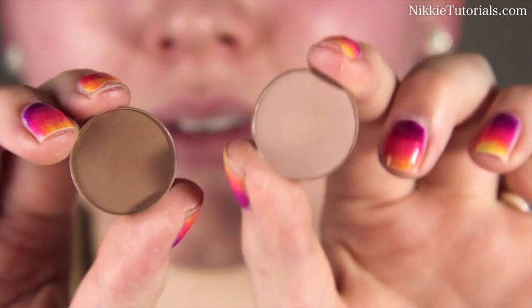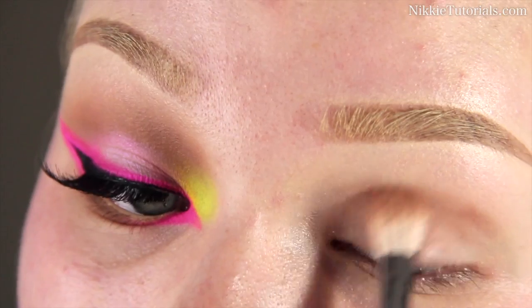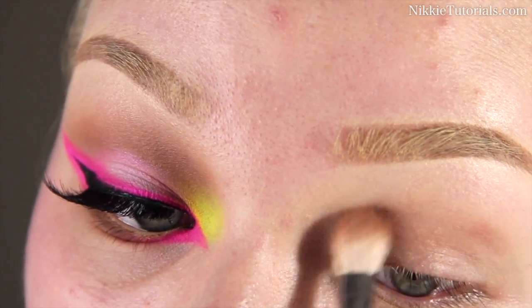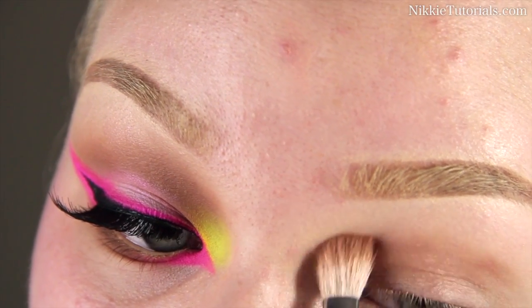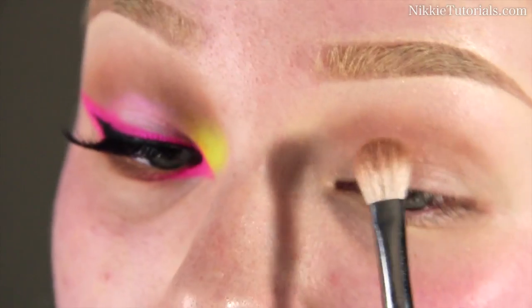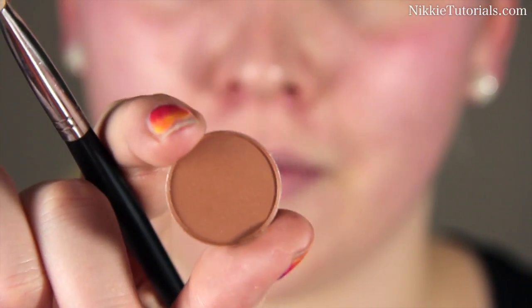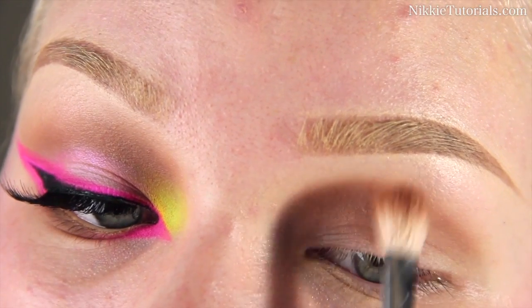As always, the first thing you want to do — even with neon colors — is apply a base first to your eyelids to prevent the eyeshadow from creasing. I'm going to use the Soft Ochre Paint Pot from MAC. Then I'm putting some Kid and Cork eyeshadow by MAC in my crease, mainly focusing on the inner part of the eye. To warm up that crease a bit, I'm taking a bit of Texture eyeshadow from MAC, going on the inner part.